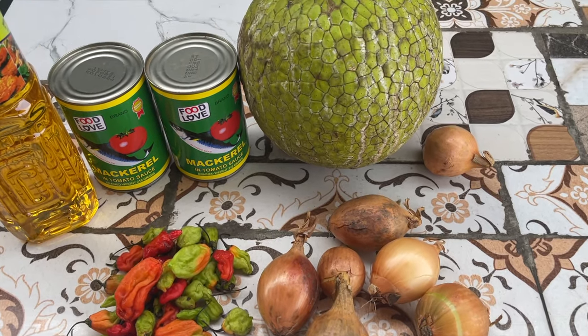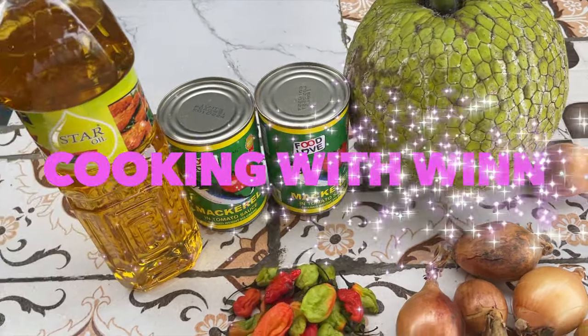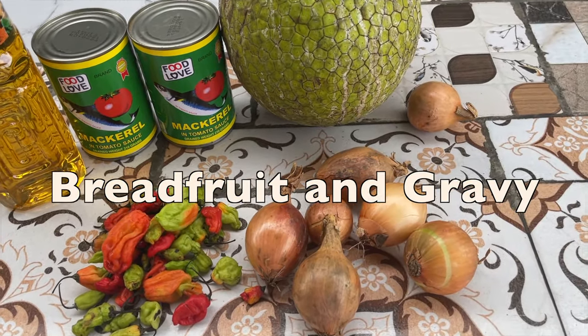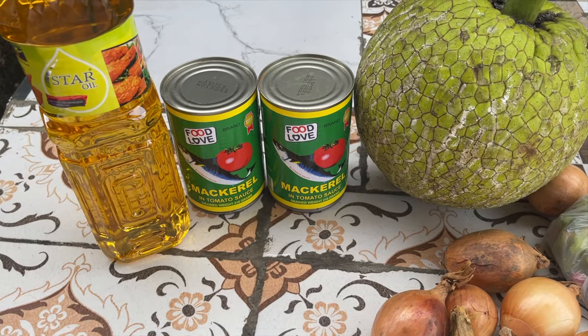Hey guys, welcome back to my channel. My name is Wynnette and you are tuned into Cooking with Wynn. In this video I'll be showing you guys how to make breadfruit gravy, or breadfruit and gravy.